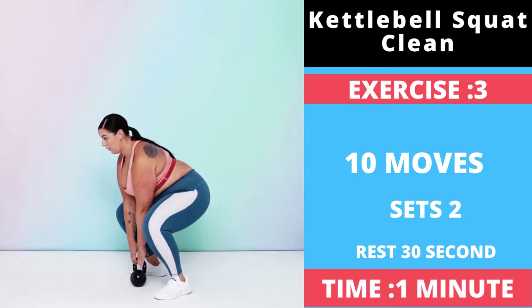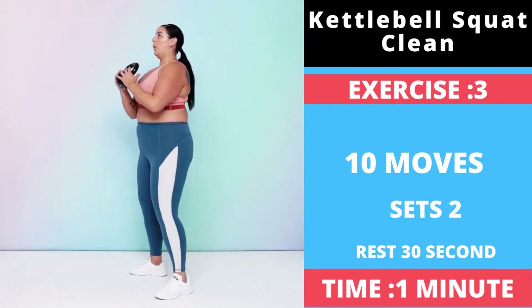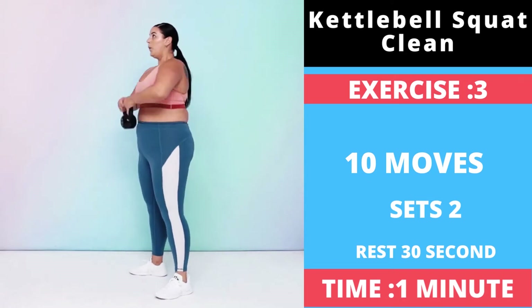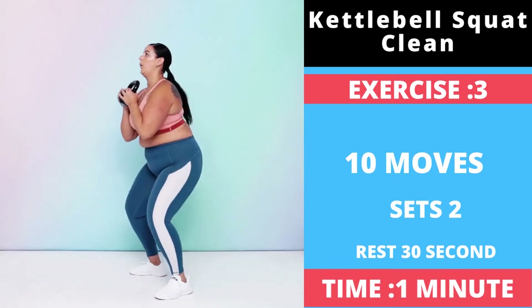In the same upward movement, quickly swap your hands from the handles to the bell. Immediately lower into a squat, shifting your weight into your heels and pushing your hips back as you bend your knees.